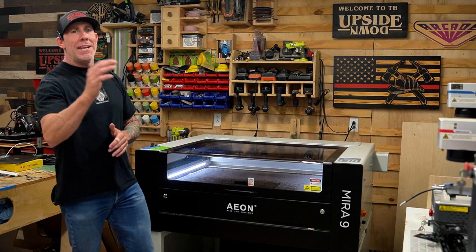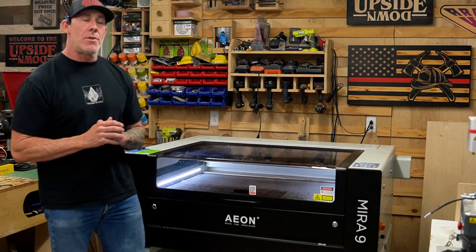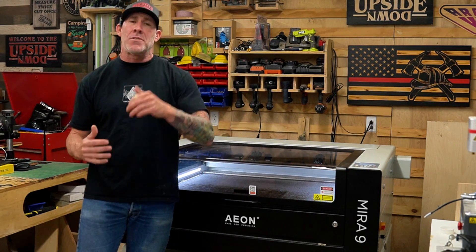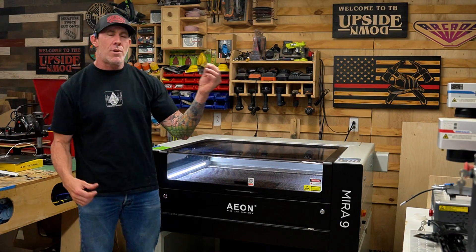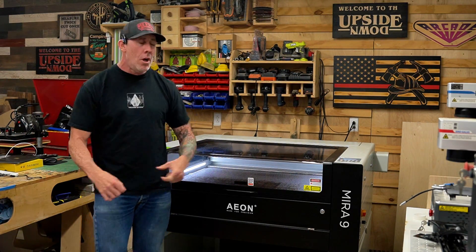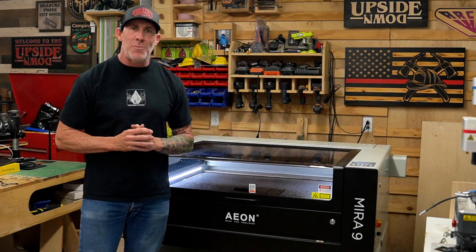If you've been in the market for a CO2 laser engraver you're probably overwhelmed with options out there. These CO2 laser engravers range anywhere from a thousand dollars all the way up to fifty thousand dollars, so you're probably scratching your head trying to figure out which model is right for you. Hopefully today after I get done talking about this Mira 9 you'll know a little bit about what direction you should move in.